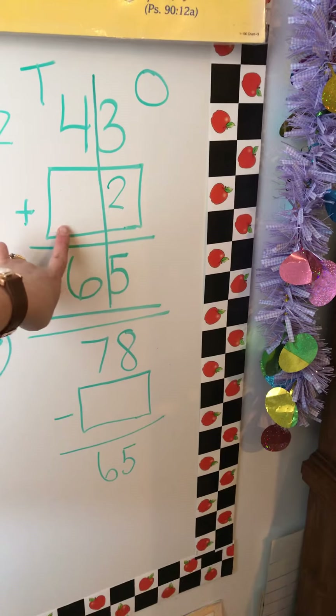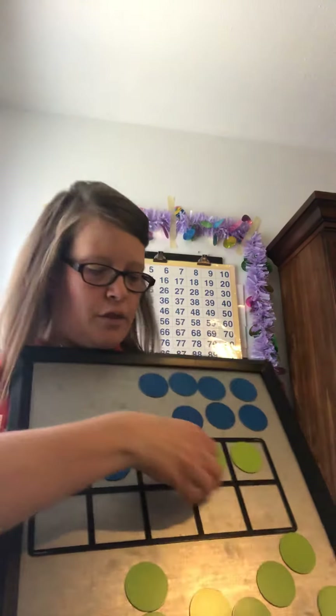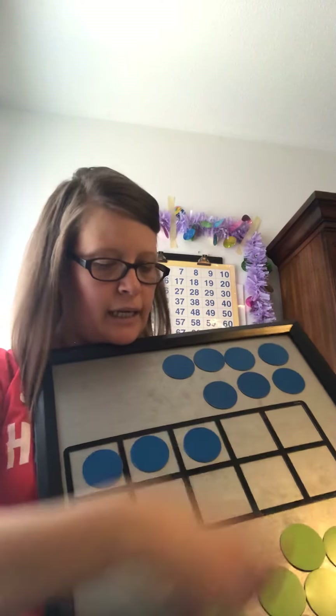Now, 4 plus what equals 6? We can use the 10-frame. The number they gave us is 4, but we want to get to 6 — keep counting: 4, 5, 6. So 4 plus what is 6? How many green circles? 2. 4 plus 2 is 6. So 2 goes in the tens column.